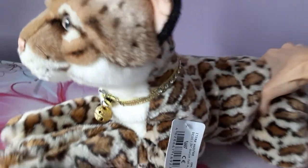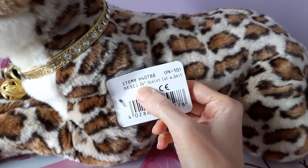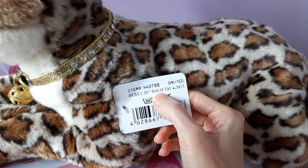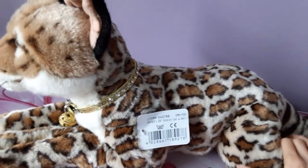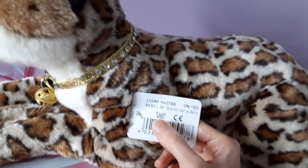As you can see from her little tag here, she is a 24-inch size ocelot cat. So she is a very, very sizable plush, which is definitely advantageous in my opinion.